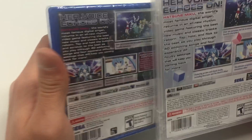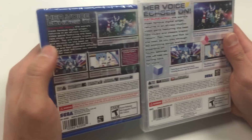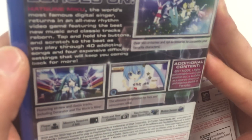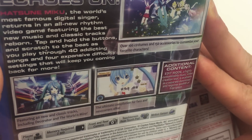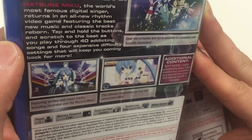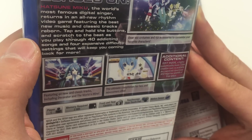The PS Vita copy says the same thing except it also has additional content. It says in a small box: Edit Mode, a highly customizable music video creation tool, is available as a separate download and requires 900 megabytes of free space.